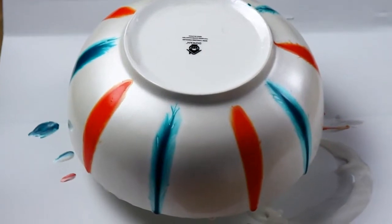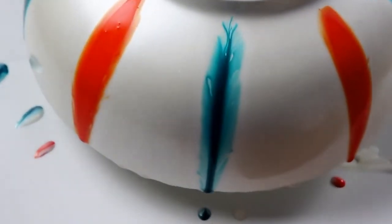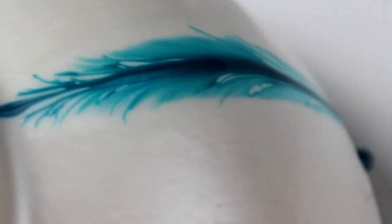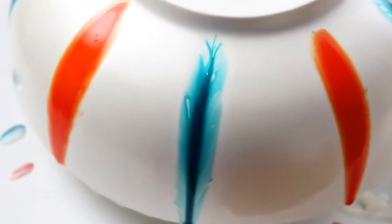Okay guys, so it's been about a half an hour — I'll take you in for a little bit of a close-up. As you can see, the cobalt and the orange started feathering, so that's the reason I left it. I was going to mess with it a little more but I really like how that looks — it looks so cool.